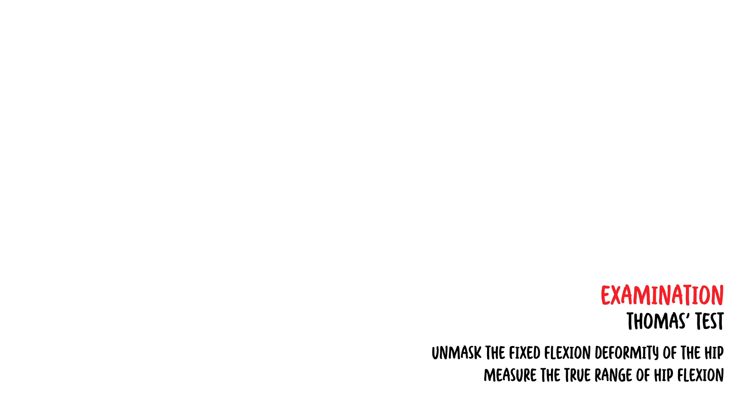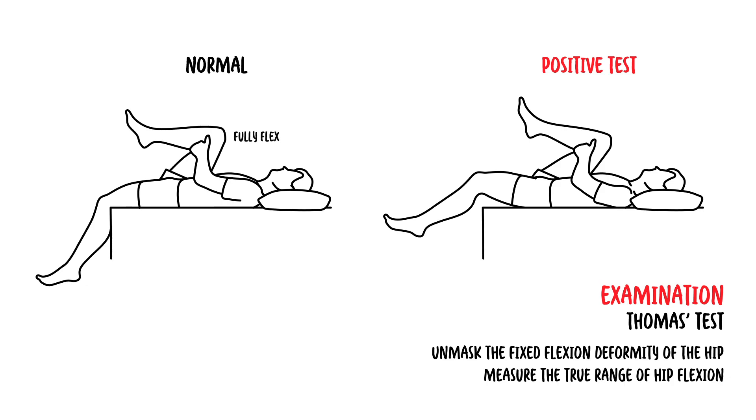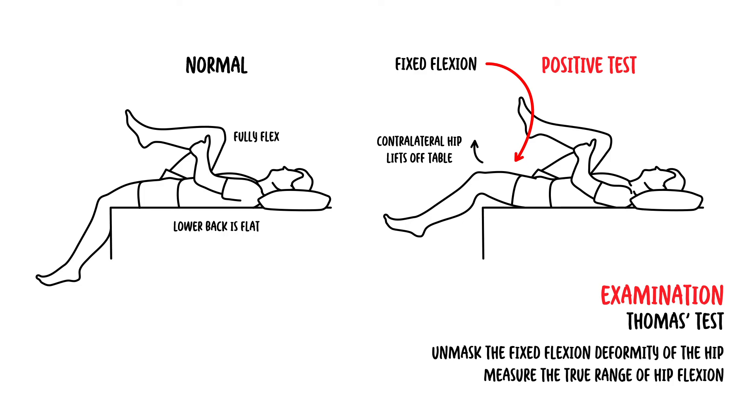Another test is known as Thomas's test. This test helps unmask a fixed flexion deformity of the hip and measure the true range of hip flexion. With the patient supine, fully flex one hip and make sure the lower back is flat. If the contralateral hip lifts off the table, there is likely a fixed flexion deformity of that leg, which could be due to tightness of the iliopsoas muscle or the rectus femoris muscle — the muscles involved in hip flexion.